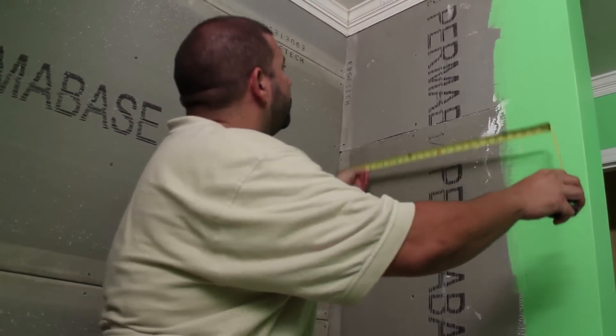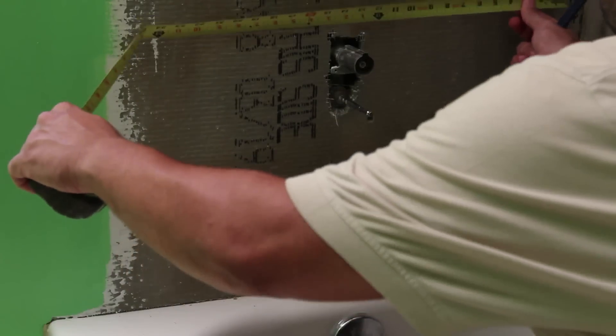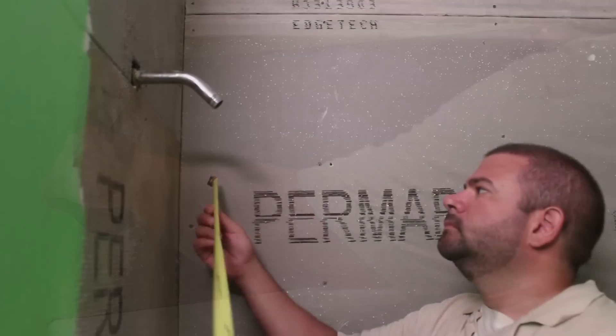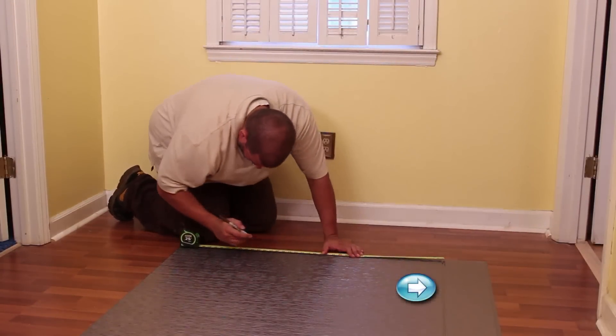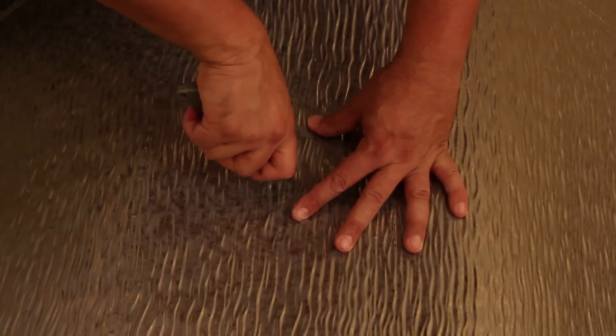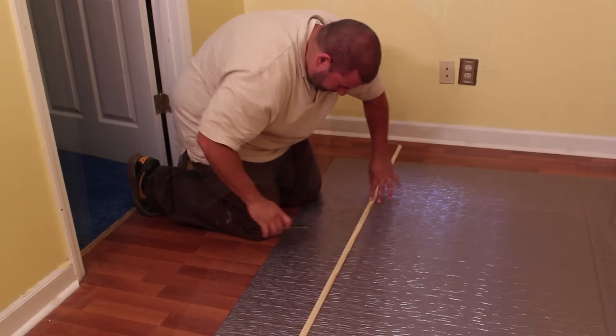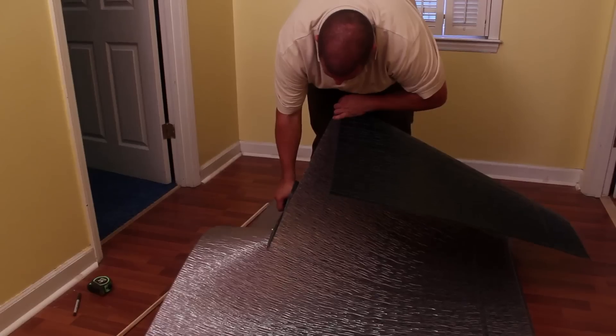Measure the side walls and the back wall of your shower space. If needing to trim the side panels and when measuring for the hardware openings, be sure you are measuring from the fold of the sheet. Then drill or cut the necessary openings for shower pipe, faucet, and control handles. If you need to adjust the width or height of the panels, use scissors or a utility knife to make the necessary cuts.